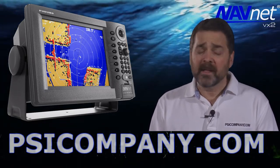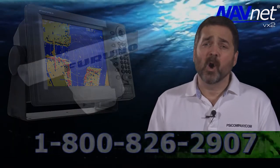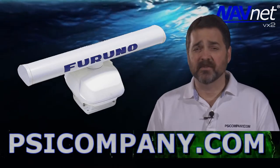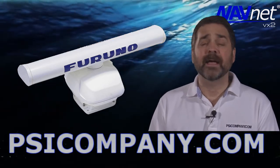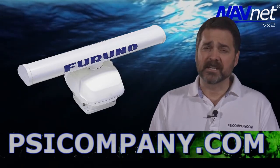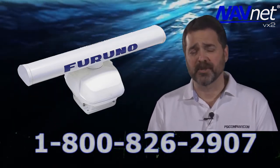As a radar, this features a four-foot open array style antenna. It features six kilowatts of transmitter power and ranges of 64 nautical miles. The Furuno 1944C comes with 15 meters of interconnect cable for the radar portion.